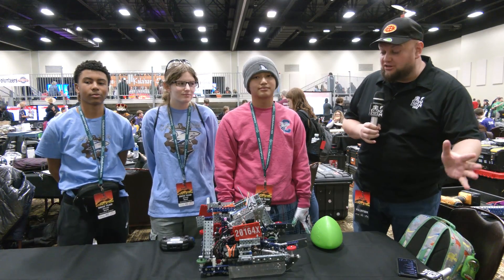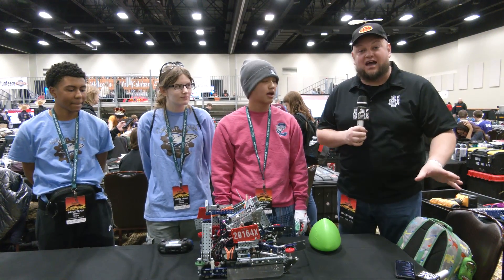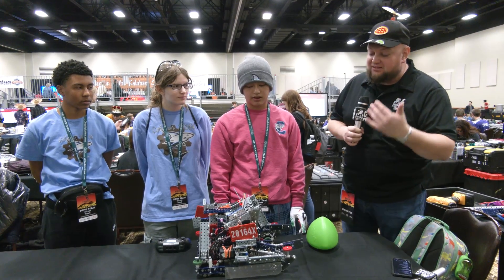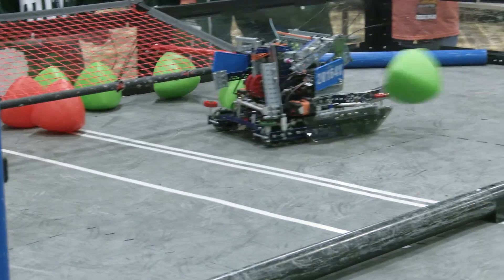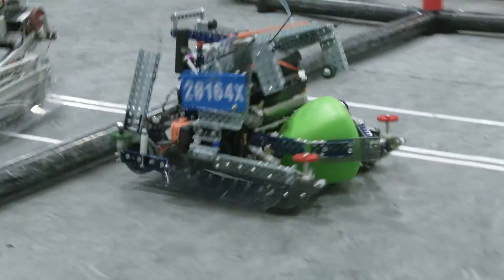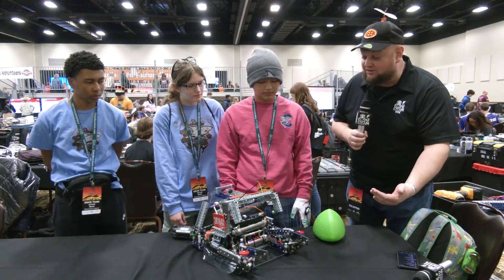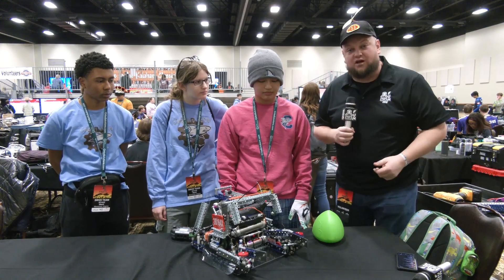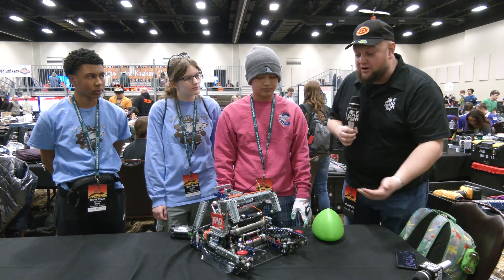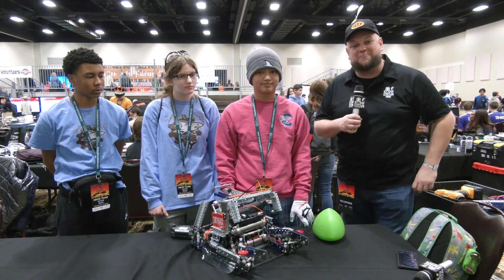Hey everybody, it's Tyler here at the Kalahari High School event, checking in with 20164X Sharks, an absolutely phenomenal team that had a design award earlier, but this is only their third event. They have a unique intake I have not seen amongst other robots before, some cool sensors, different PTOs, a great catapult, and some other great functions. Let's learn more about the scene coming up here on Pits and Parts.